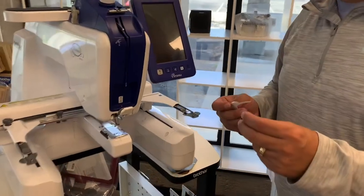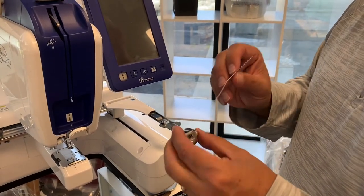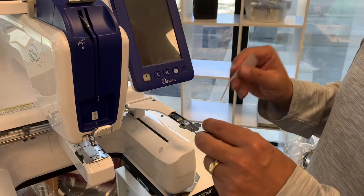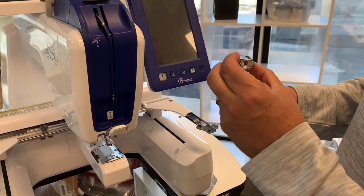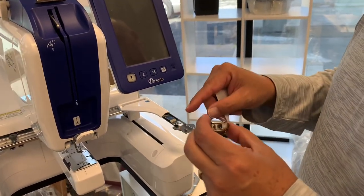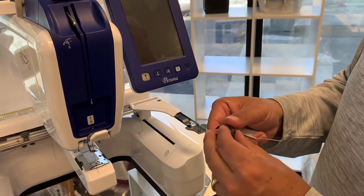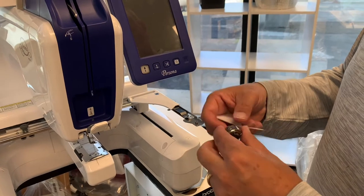Hey, Kevin here at Continental Sewing Center. Just wanted to share with you a quick tip. If you use a multi-needle machine, especially the PR series with Brother, Baby Lock series, anything with these metal bobbin cases — sometimes you will notice that your bobbin thread will show up on the top of your design of whatever you're sewing out and you just wonder what's going on with that.